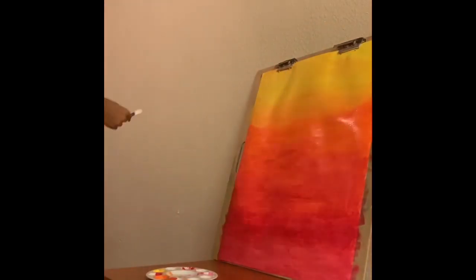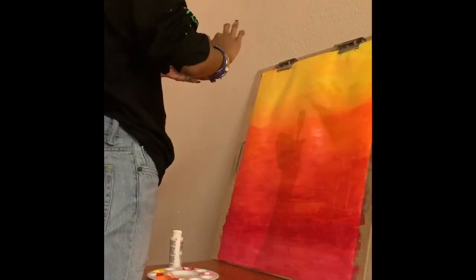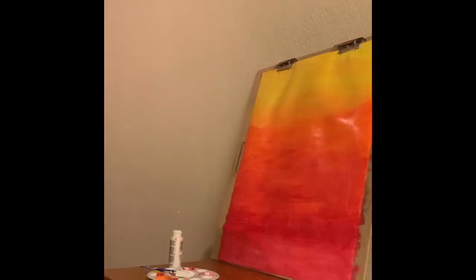Now I'm adding white sprinkles onto my piece. They didn't really work out so in the end I just ended up covering them up.